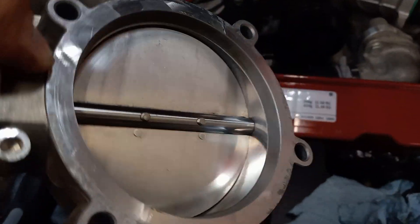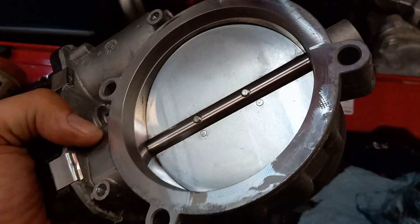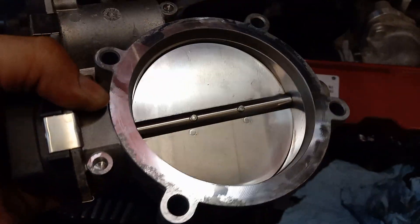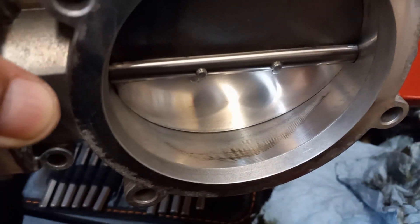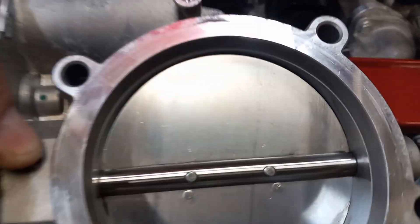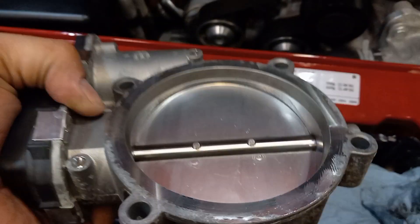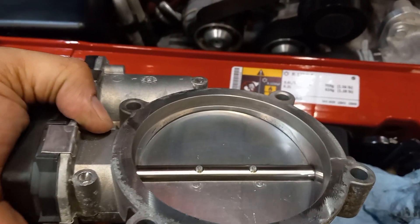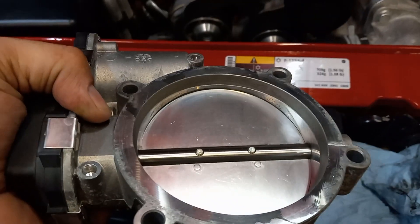One thing I will recommend is about every 15 to 20,000 miles, pull your throttle body off and clean it. What can happen is that little soot ring can make a ridge, and over time that can create an issue — it can cause the throttle to stick if it's severe enough. And obviously if you've got something in the way of the air, that's not going to help anything either.